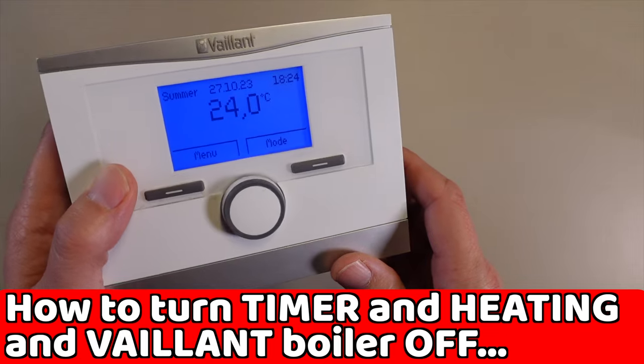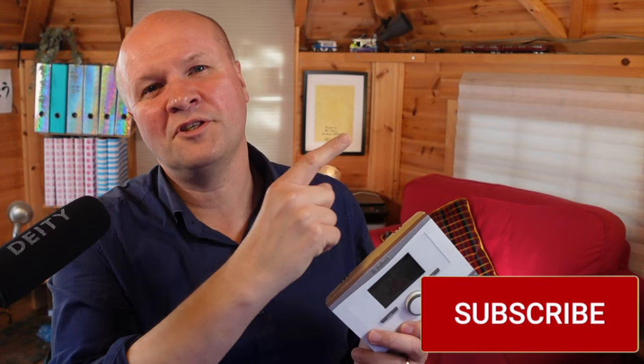You can set different desired temperatures for when the timer is on or off. For a step-by-step guide on how to set the Vaillant heating timer, try the linked video, and the entire Vaillant instruction manual walkthrough is there too — it's the most boring video I've ever made but every single instruction is on there. Thank you for hitting the thumbs up button.